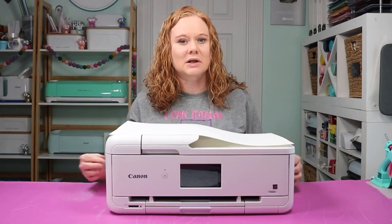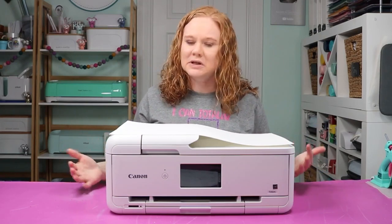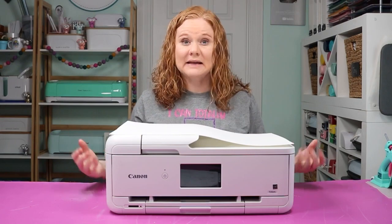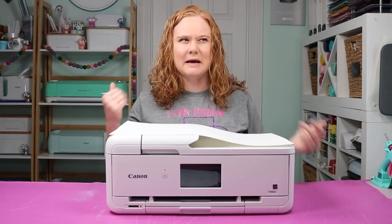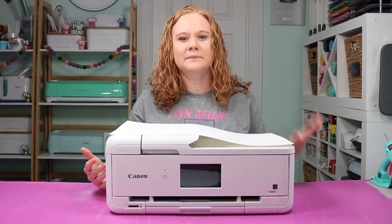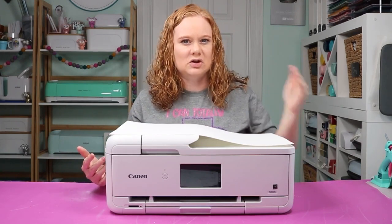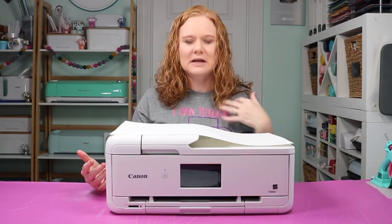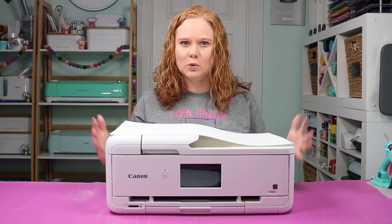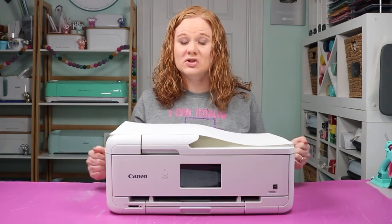Then there's the Epson SureColor P700 — don't confuse that with the Epson SureColor sublimation printers; there's an inkjet printer version — and that one will print wider format prints. Then there's the Epson Workforce Pro WF-7310, and again that one will print your larger prints. So which Epson option would I get? I would probably go with something that prints photo quality if the budget was there, because I think the Workforce line is the most budget friendly. But if I had enough budget I would spring for the photo version. If I was on a budget I would look at all those options and find the most budget friendly one — any model number works as long as it says it prints tabloid prints, and just choose the one that fits your budget.